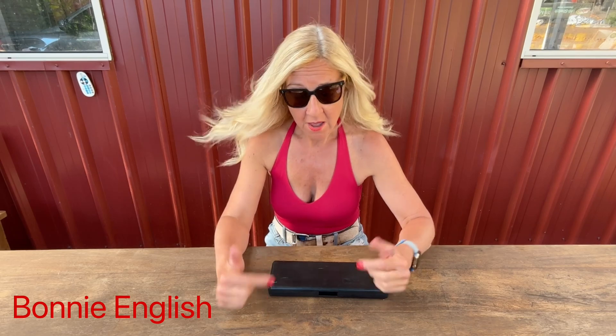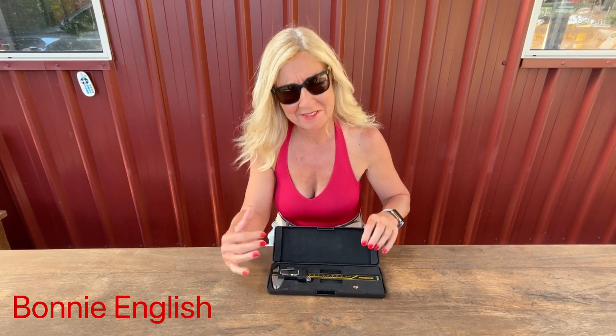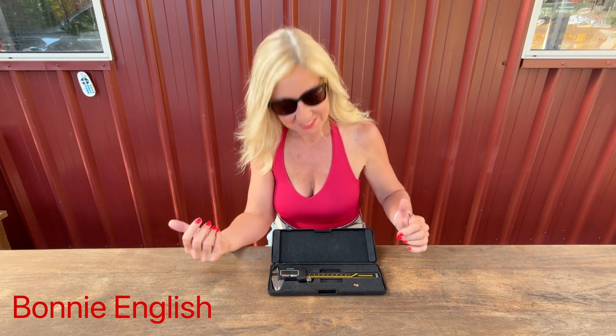If maths wasn't your favorite subject at school and you prefer something less complicated, go out and get yourself a set of digital calipers. Of course, they range in price — I've seen them in moto shops for up to a hundred-plus pounds. I picked up these ones for about 25 pounds from a well-known German supermarket and they do just as well.